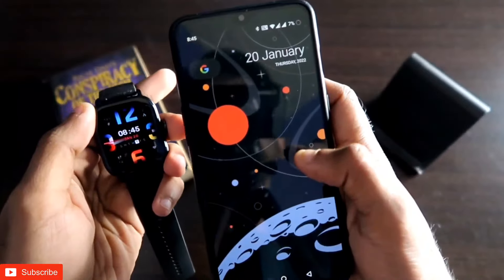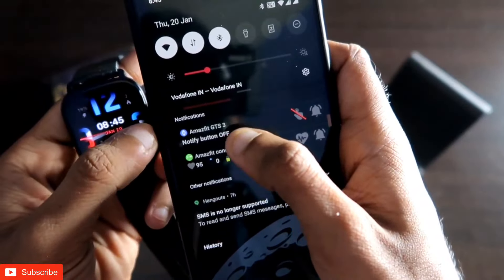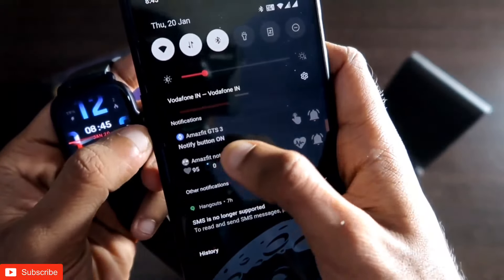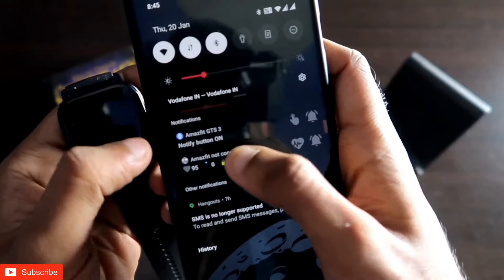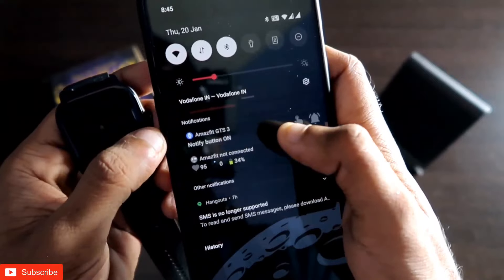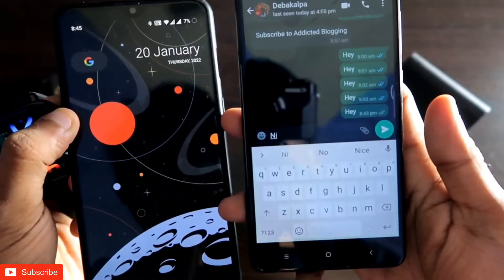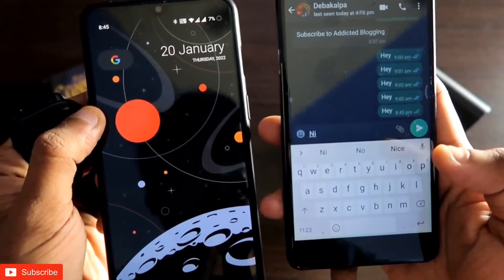Before sending the quick reply, make sure that in the status bar you are getting the Notify button option, and you have to turn it on. Once you turn it on, it will work — otherwise it will not work. So make sure you turn it on before sending a quick reply from the Amazfit GTS3 smartwatch.